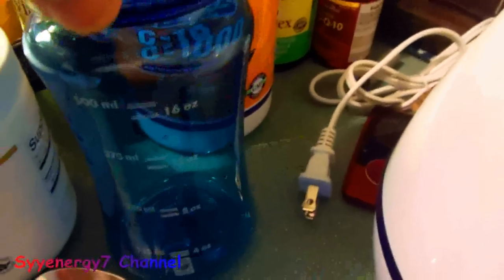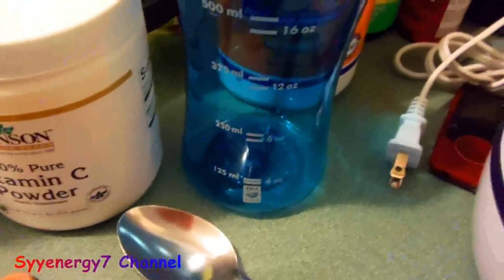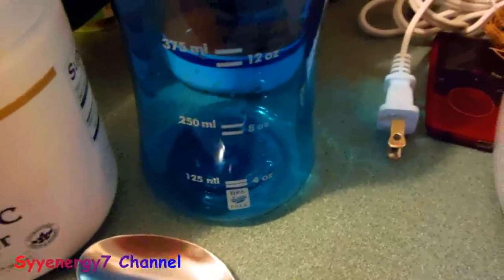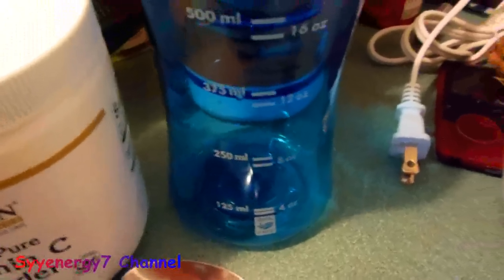First, put four ounces of distilled water in your container, then add one level tablespoon of vitamin C powder — that's 15 milliliters in four ounces. I use distilled water; it's better to use distilled or pure water, the best water you can get. Let that dissolve.